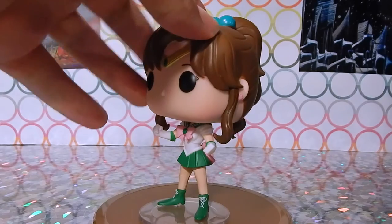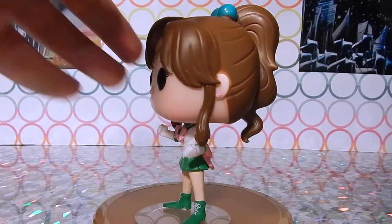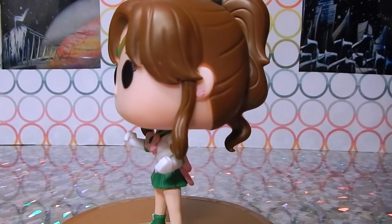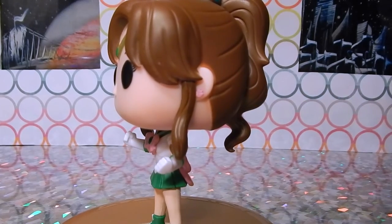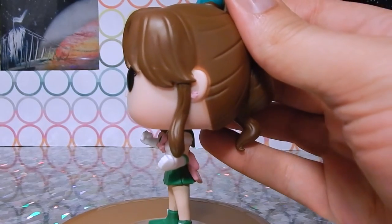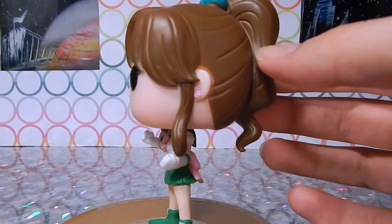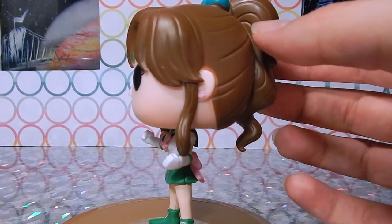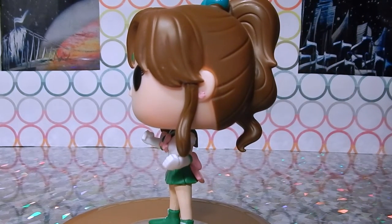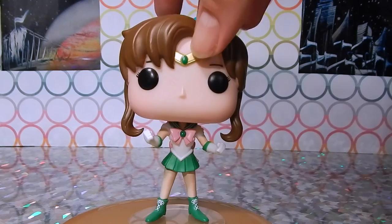The only thing I was a little sad about is I was very much looking forward to her nice rose earrings, but they didn't make the earrings that accurate. She's actually supposed to have really nice crimson red rose earrings and they kind of just made them a pale pink — they may have used the same pink as her outfit. But she's awesome, I like her pose. She looks appropriately like the tough one.